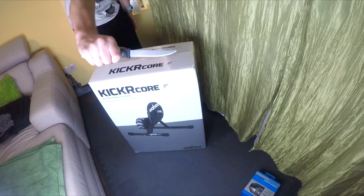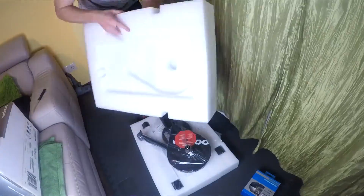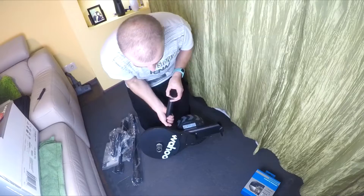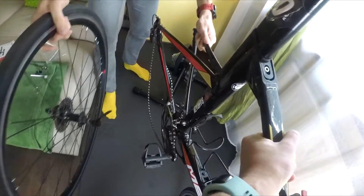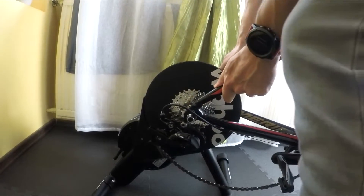Polecam Wahoo Kickr Core — jeżdżę na nim już sporo, zrobiłem kilkaset kilometrów. Pod względem głośności, wyglądu, jakości, odczytów, komunikacji i szybkości reakcji — wszystko jest tip top. On jest niesamowicie cichy. Jak go rozpędzimy i przestaniemy pedałować, praktycznie słychać sam napęd. Jeżeli zależy Wam na ciszy — bo na przykład macie małe dziecko — to będzie zdecydowanie najcichszy w tej półce cenowej. Kolega ma Elite Direto i też sobie to chwali — stąd mój wniosek, że w tej półce cenowej, jeżeli wybierzecie któryś z tych modeli, to będziecie zadowoleni.